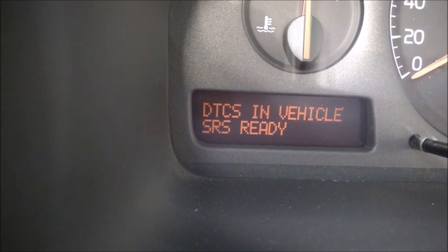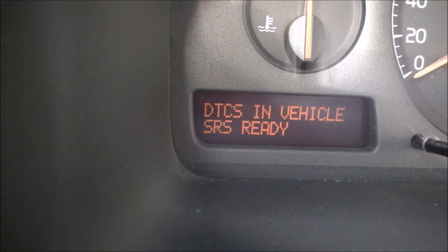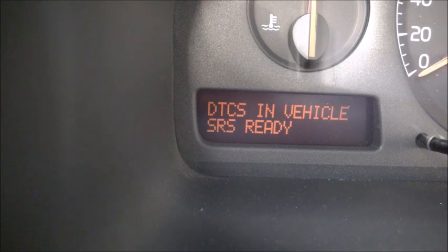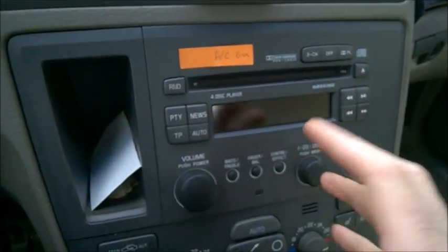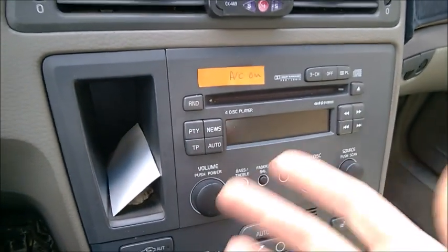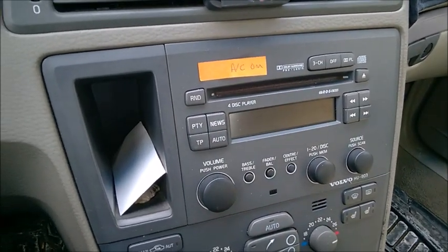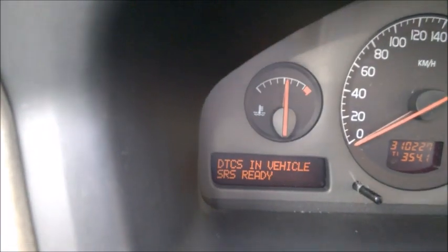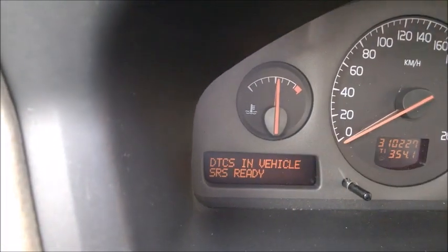SRS is pretty important. Usually when you see an SRS airbag warning on a car you want to buy, most of the time it's just because someone disconnected the radio - all these modules are connected together. Just Google it a bit. It's not necessarily a problem with the SRS system itself, but you need Vida Dice to erase that code.